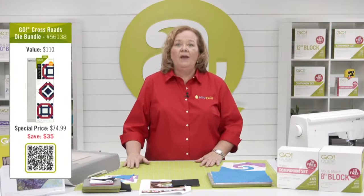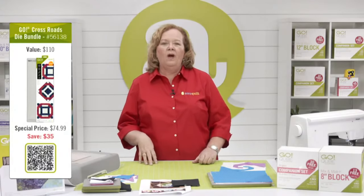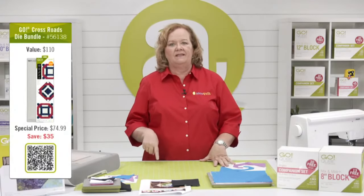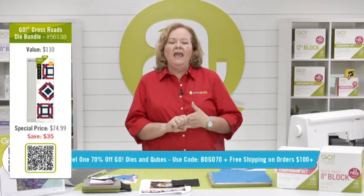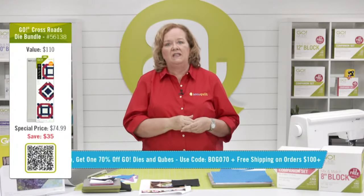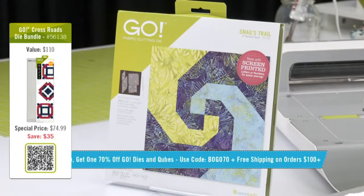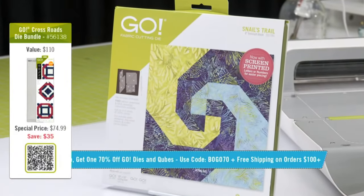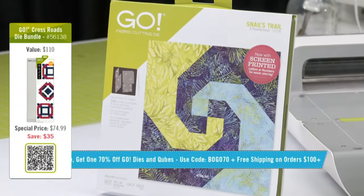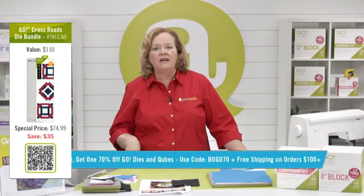Today we have a great promo for you: buy one, get one 70% off our Go dies and cubes. And if you place an order over a hundred dollars, we're going to give you free shipping if you live in the contiguous US. That promo code is BOGO70. So make sure you use it to get buy one, get one 70% off.